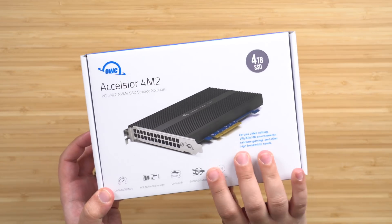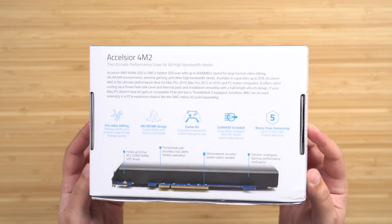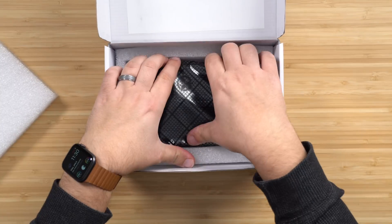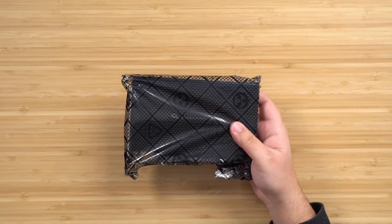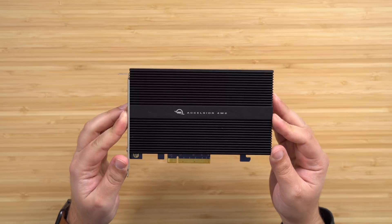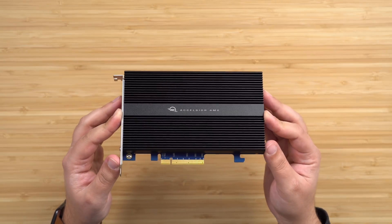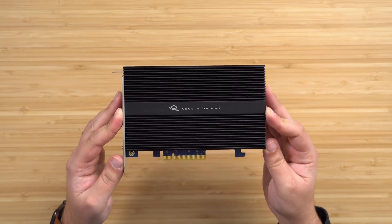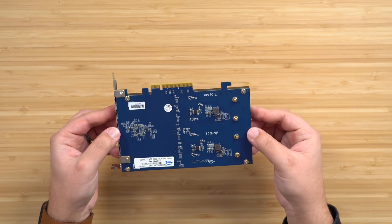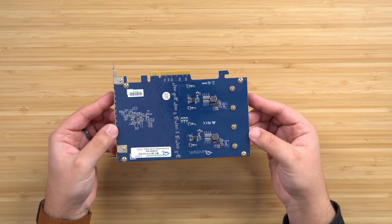This is the OWC Excelsior 4M2. Inside of it is a four terabyte NVMe SSD with speeds capable of around 6,000 megabytes per second, which is insanely fast. OWC also has an eight terabyte model available. And when you look at the price discrepancy between upgrading your SSD at launch as opposed to going the PCIe route, it's pretty significant.